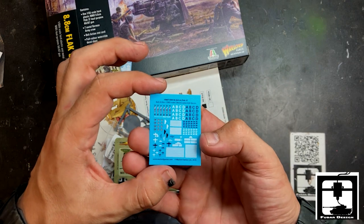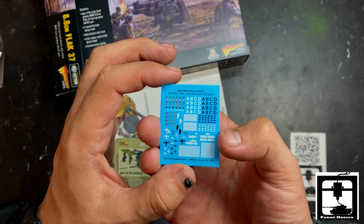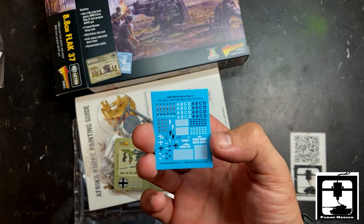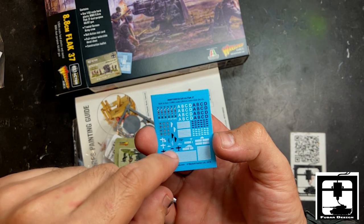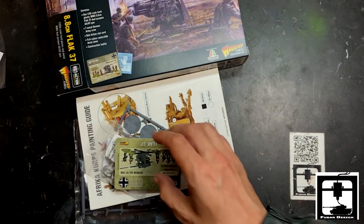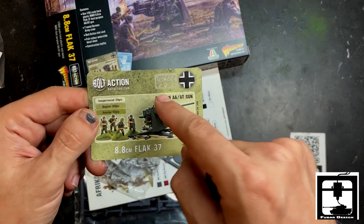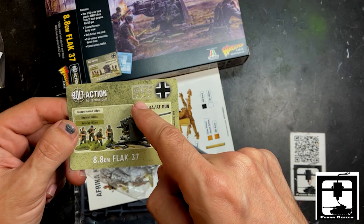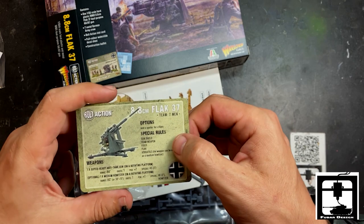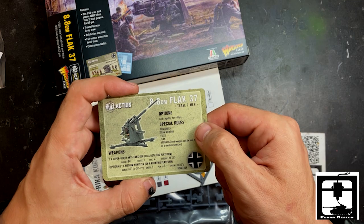This is a tiny decal card for the 88 Flak. You get all kinds of extra stuff for your men and for the weapon itself — some barrel markings for taking down bombers. Very experienced, talented crews you can mark up. Next we have the data card. As you can see, this was produced in the 30s, so you can use it in early, mid, and late war. It's relatively inexpensive but it is a big gun — one shot plus seven. Very dangerous.